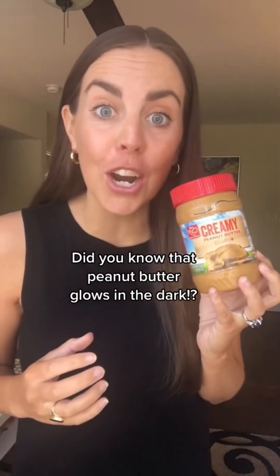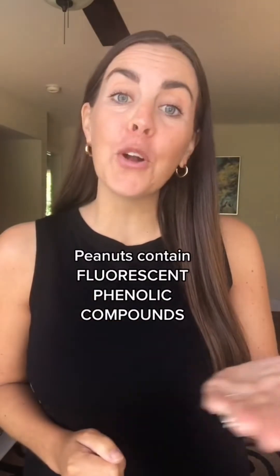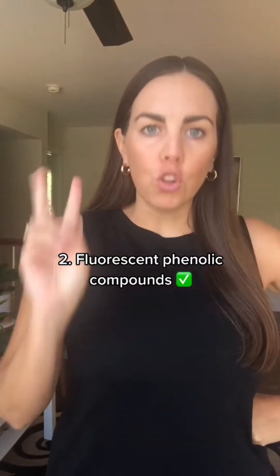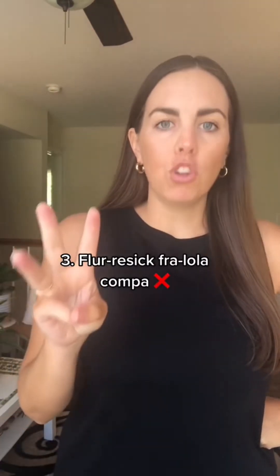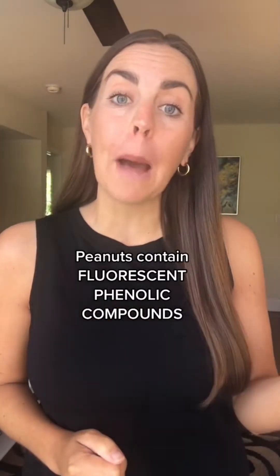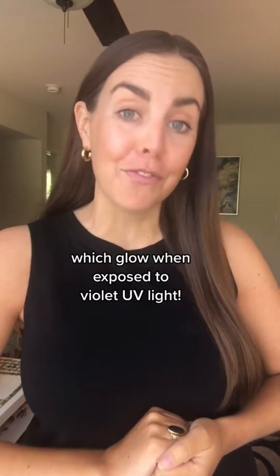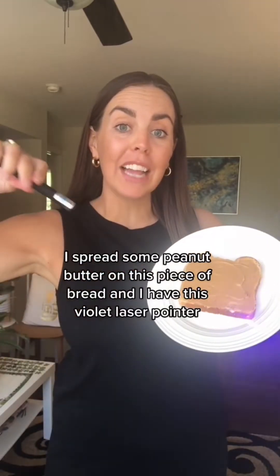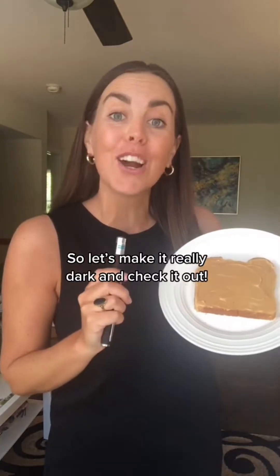Did you know that peanut butter glows in the dark? Peanuts contain fluorescent phenolic compounds, which glow when exposed to violet UV light. I spread some peanut butter on this piece of bread and I have this violet laser pointer, so let's make it really dark and check it out.